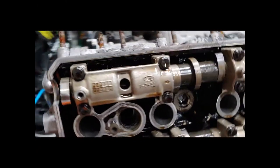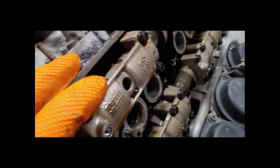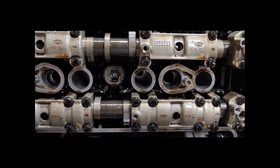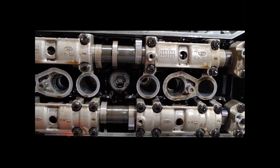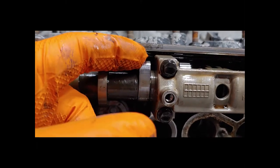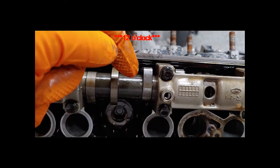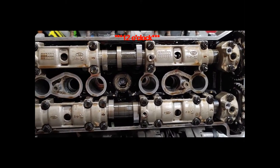Like you saw in the last video for the R6, we're going to use feeler gauges to get each cylinder to top dead center and see what the actual readings are — how much gap we have between our cams and our valve buckets. For each valve you're going to get the cam lobe pointing straight up at 12 o'clock, assuming you're at top dead center, and then slide your feeler gauge underneath it and test that. We're going to go ahead and do that, get our numbers, and be right back.